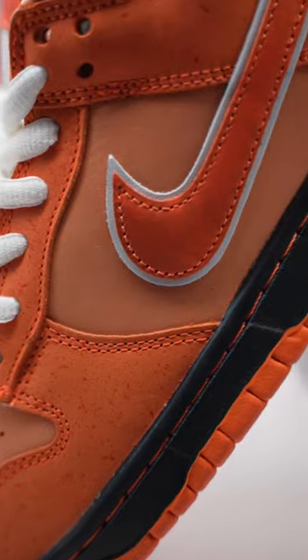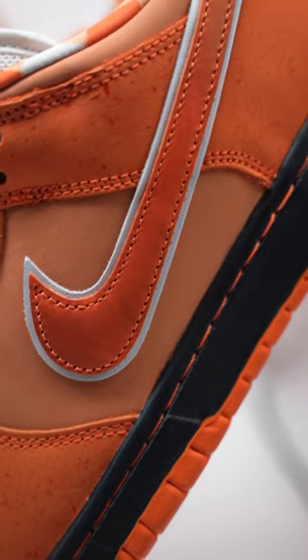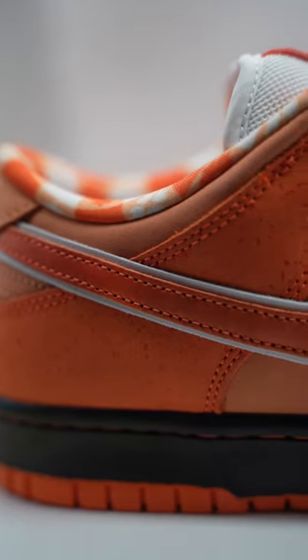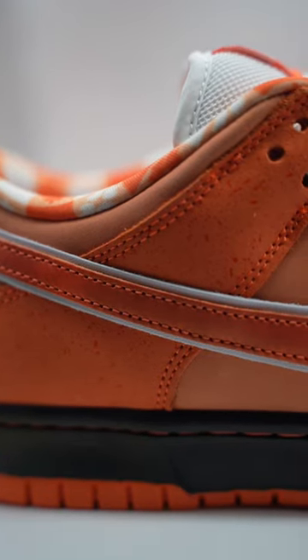The swoosh itself is in an oversized format. There's a white underlay and then the top of the swoosh seems to be a metallic material. You do find speckling all over the sneaker with that same metallic touch.